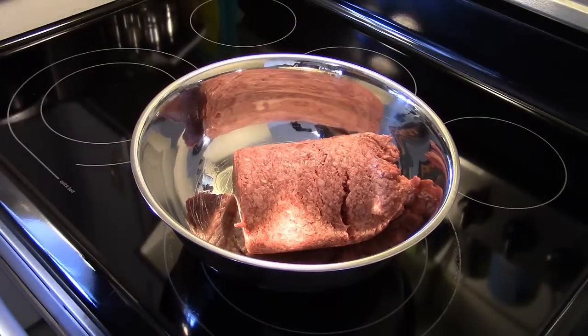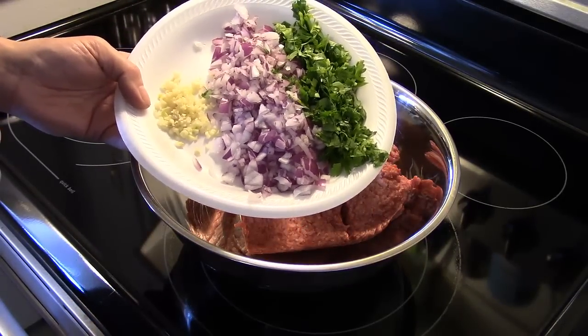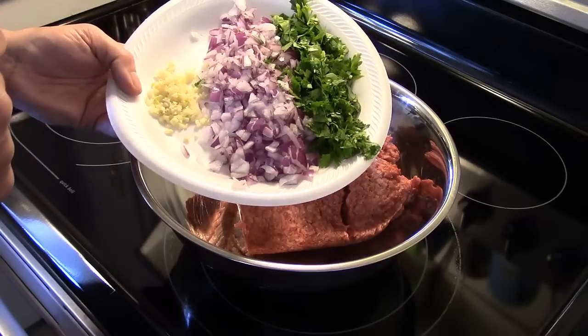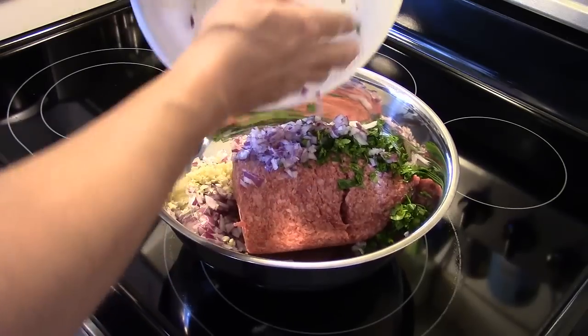I'm starting out here with two pounds of lean hamburger, 80-20. You want to use a lean burger because you're not going to be draining the grease off. I have here one red onion that I diced up fine, about a quarter cup of fresh flat Italian leaf parsley — and if you only have dried parsley, just use about two tablespoons, that'll work — and about two cloves of garlic. I'm going to go ahead and add that in.